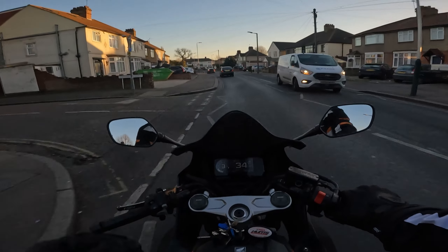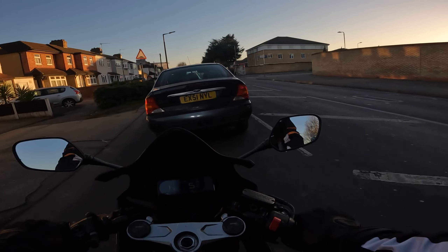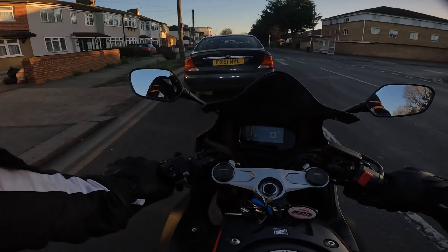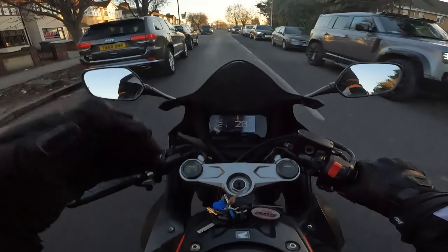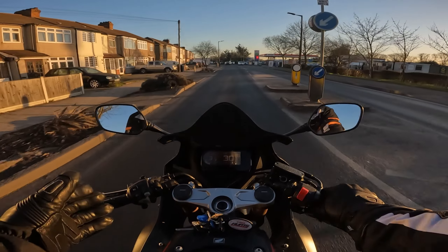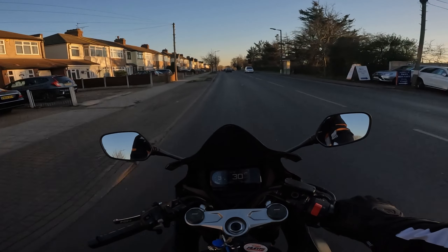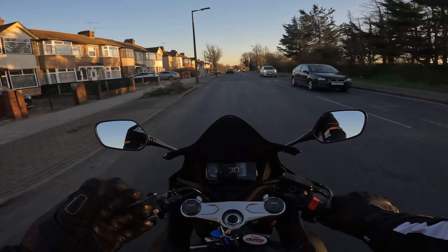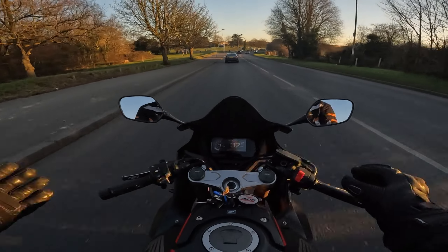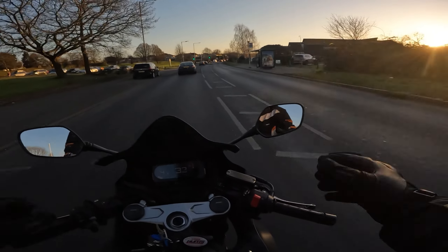I need to see how these perform long term, so I'll make an update on this review in the future about how the gloves hold up. I also haven't ridden in proper rain yet — just a little bit — so I don't really know if they're waterproof, even though they're supposed to be. I'm going to start making more motovlog update videos covering any updates to the bike, the channel, or my gear, and follow-up opinions on things like these gloves. Make sure you're subscribed.